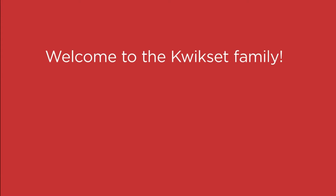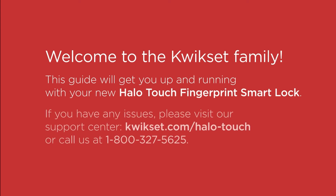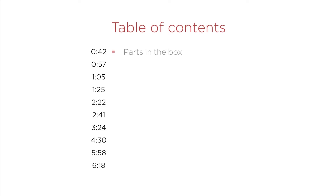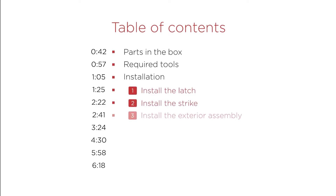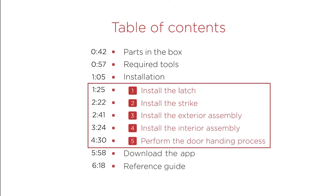Welcome to the Kwikset Halo Touch Video Installation Guide. This guide will get you up and running with your new Halo Touch Fingerprint Smart Lock in no time. This guide covers everything you need to know, from the parts to the installation proper and the reference guide. Let's begin.